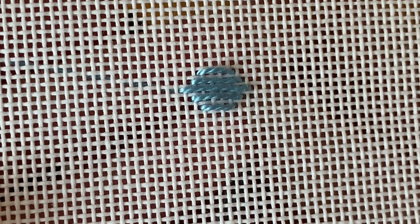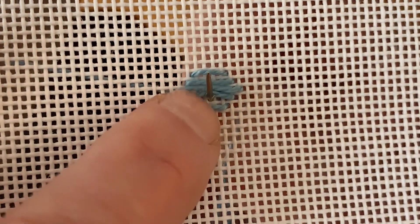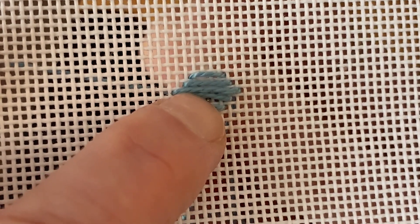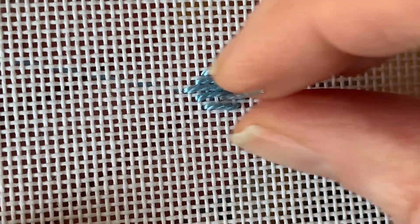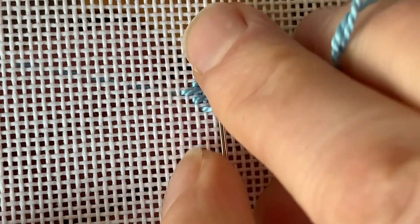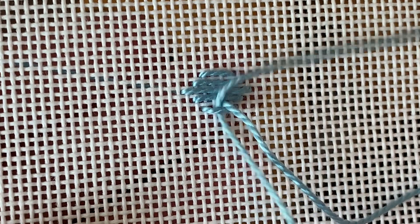For the last step of the sheaf stitch — which is what really makes the stitch different from just a satin stitch, which is what it is right now — you want to come up from underneath the stitch. You don't want to pierce it, so you can push the stitch out of the way if it helps. You want to come up from underneath that stitch and slide your needle under stitch 7-8.